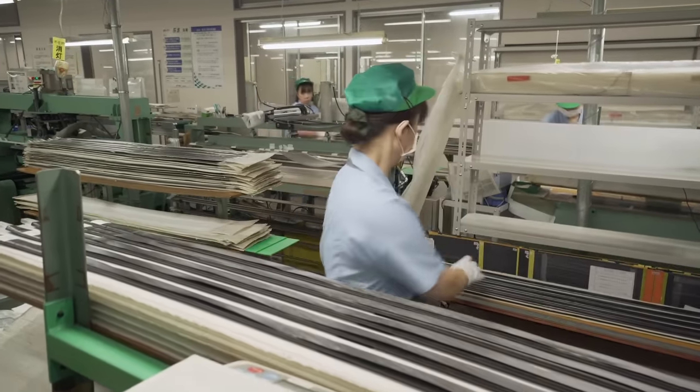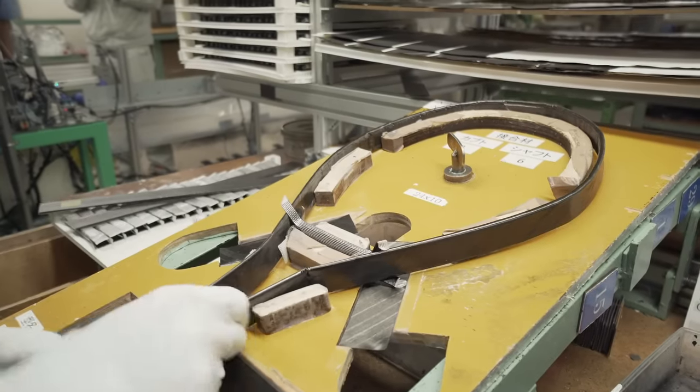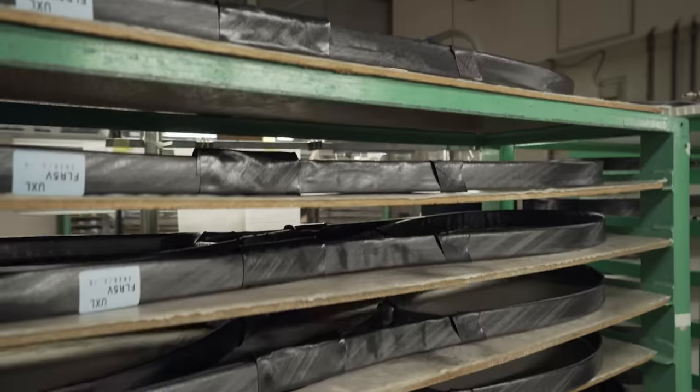Even at this early stage, every aspect of the racket's final specification has been accounted for, including the handle size. Before the layup is placed in the mold, it is shaped into the general form of the racket and the throat bridge is added.